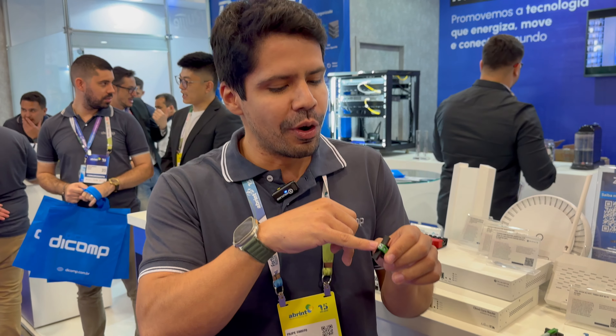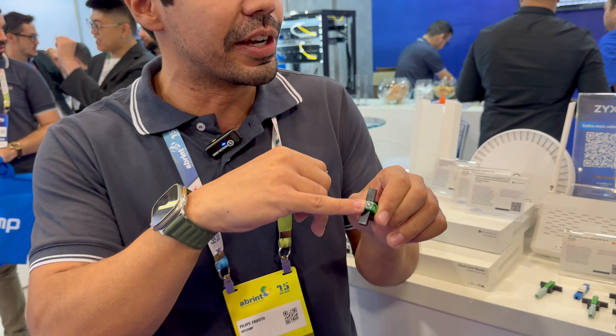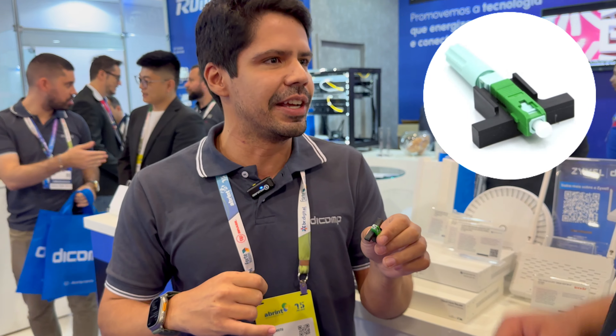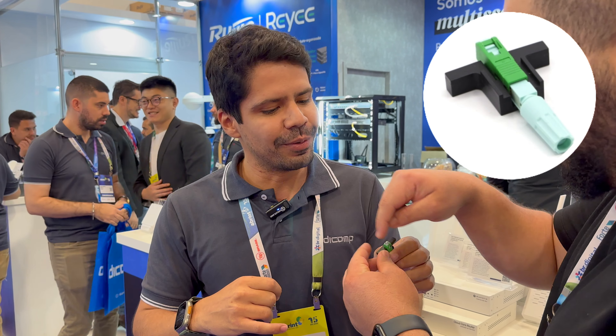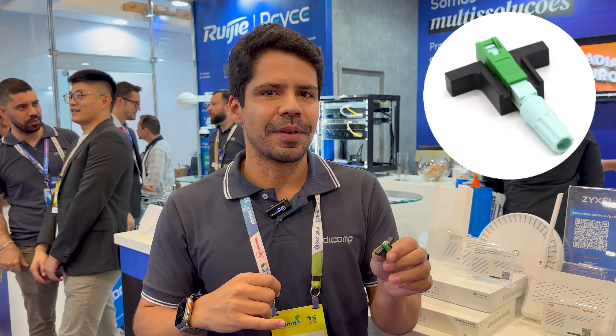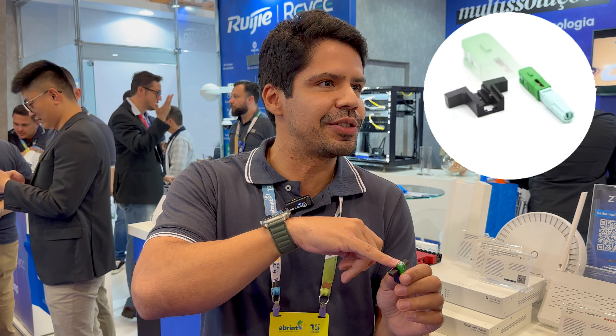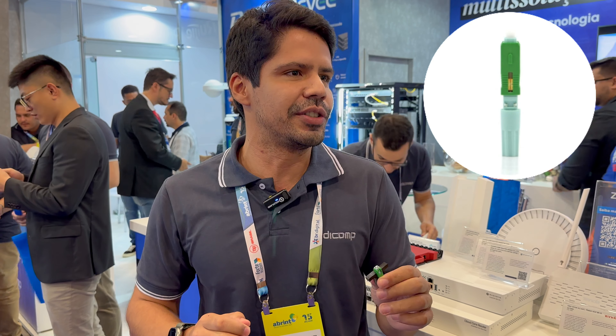É curioso: no ferrolho do nosso conector tem uma marca única — a gente coloca o insert para o pessoal, que demonstra a originalidade. É um anelzinho cinza, vocês vão ver. A porcelana é um item muito forte; tem gente que faz conector de plástico, o nosso é de porcelana, em toda a extremidade da fibra ótica. E esse conector hoje tem o índice de defeito praticamente zero.